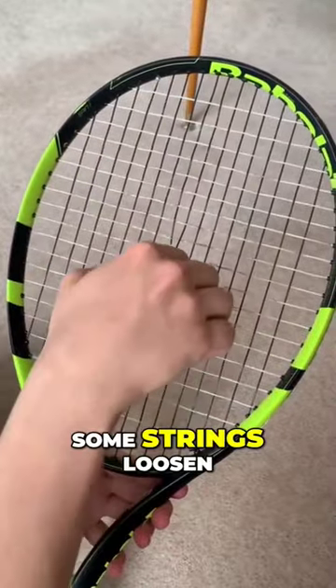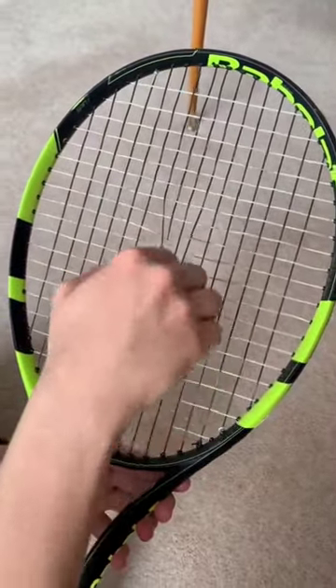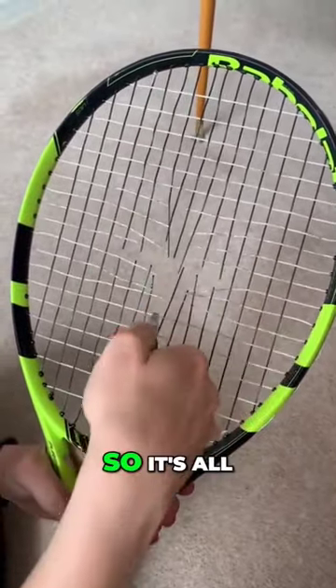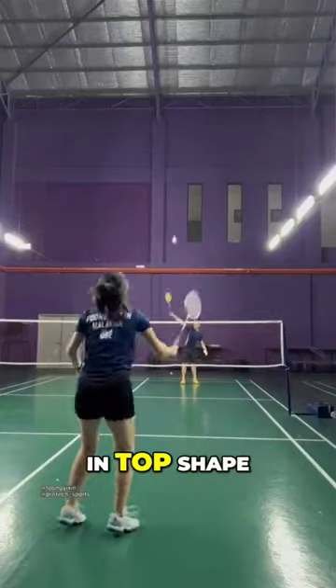After playing a lot, some strings loosen, affecting ball hits. By cutting these, the racket returns to normal. It's a secret few know about, so it's all about keeping the racket in top shape for better gameplay.